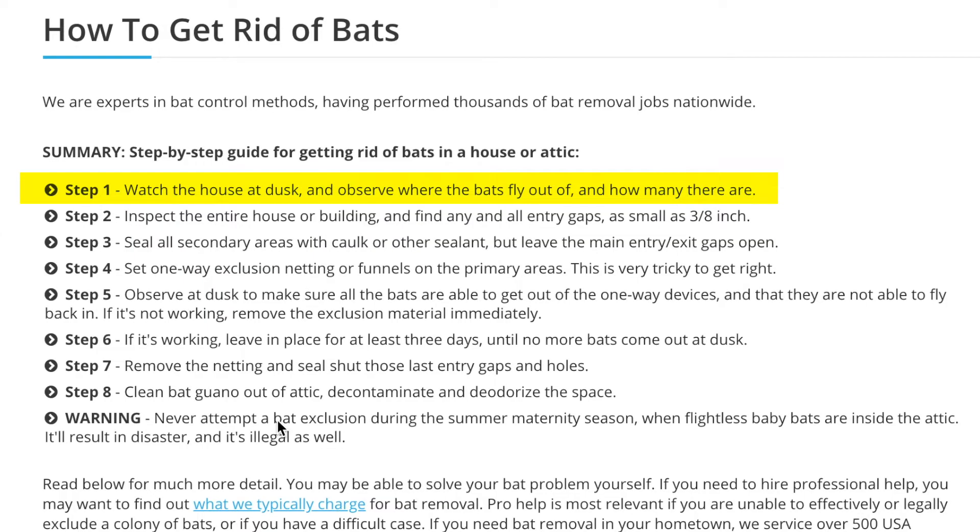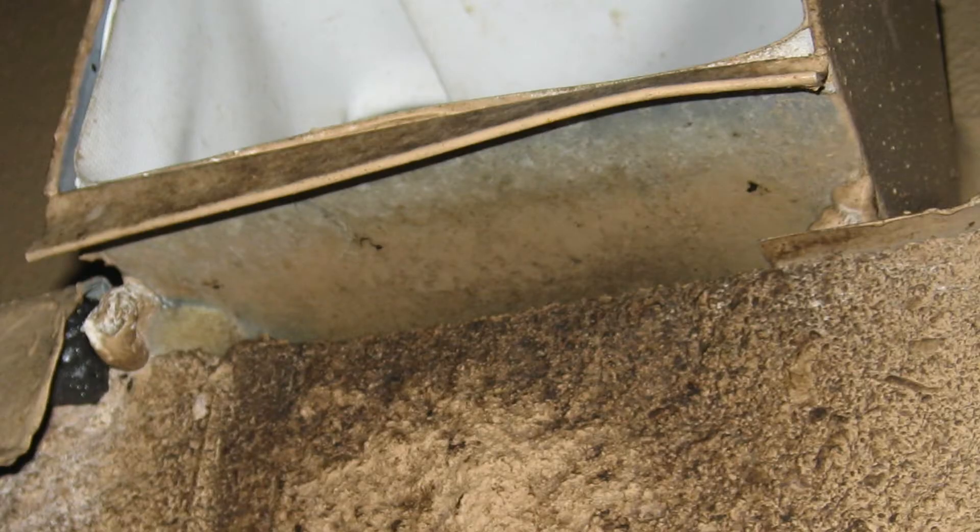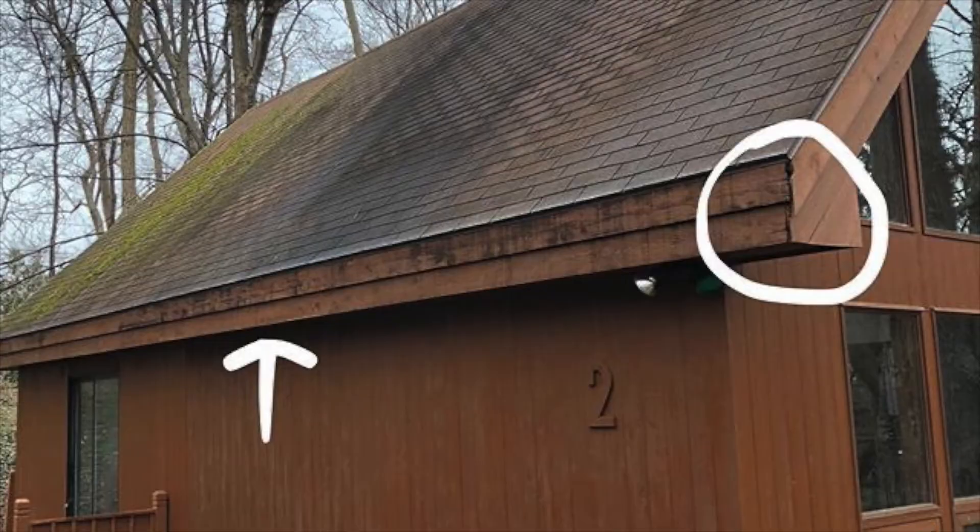So the first step is you're going to want to observe your house at dusk and see where your bats are coming from. It's probably going to be small openings like this, or these ones in this photo right here. Once you find these openings, you're going to want to count how many bats are coming through them each night.